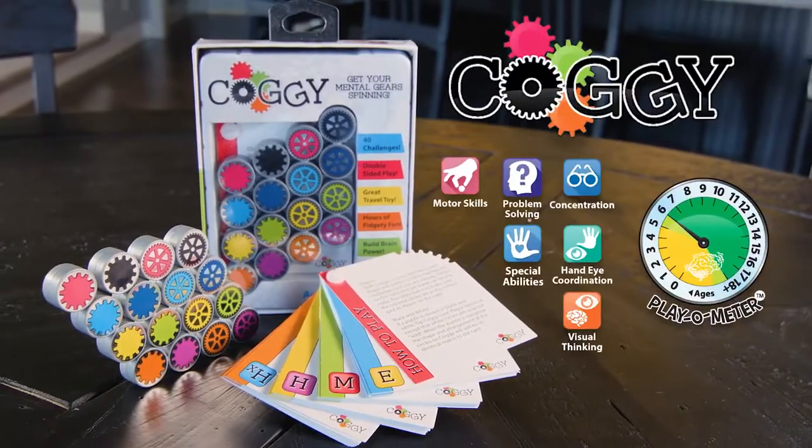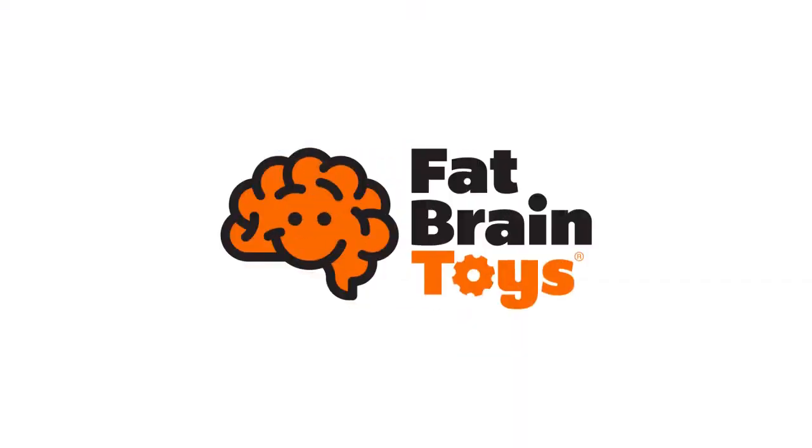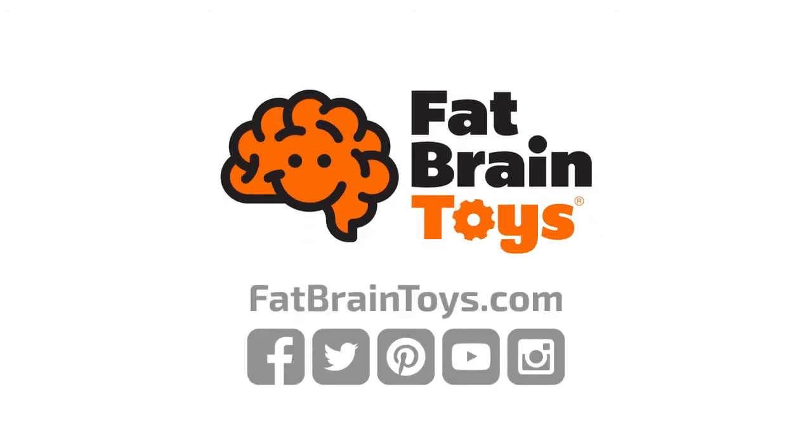Get your mental gear spinning with Coggy. Coggy from Fat Brain Toys.